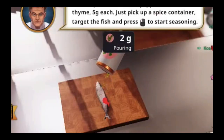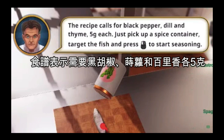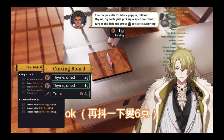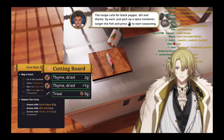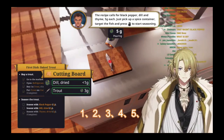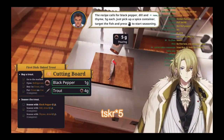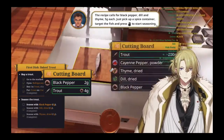Good one. 5G. The recipe calls for black pepper, dill, and thyme — 5G each. Okay, how do I know? Is that it? One, two, three, four, five. Oh, we're done. Yes!